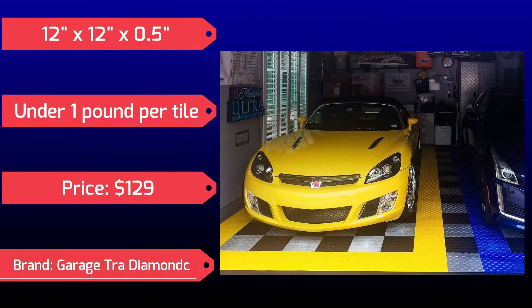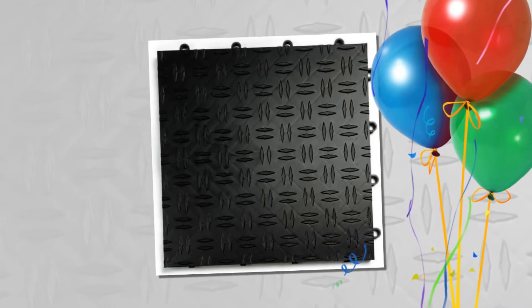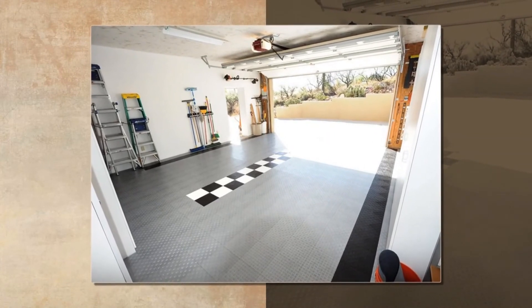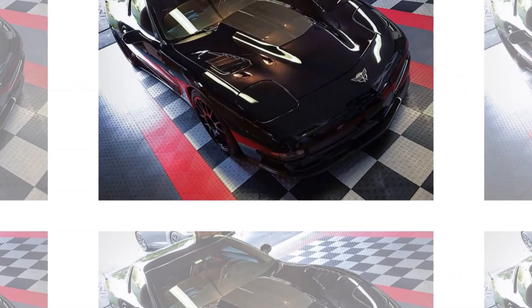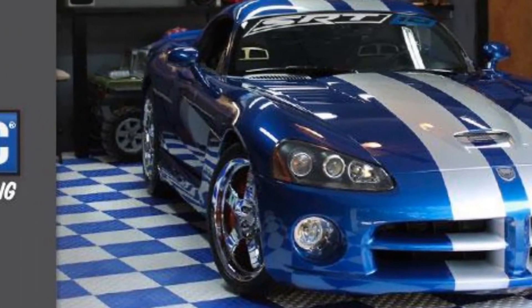Garage Track is an excellent choice for your home garage. It's easy to install and designed to cover unsightly cracks or flaking in your current floor. With a variety of colors available, you can create a custom look for your garage that is slip-resistant and won't peel or chip. Easy to clean and resistant to common garage chemicals, it has a 12-year warranty. Garage Track is a free-floating surface that works well throughout the house — great for the laundry room, exercise space, office, and virtually anywhere.